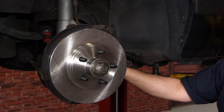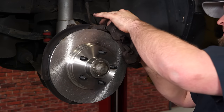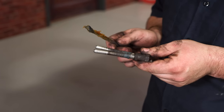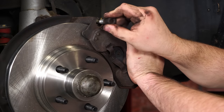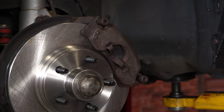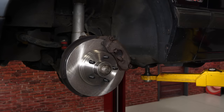Now the caliper can go back on. You may have to compress the piston a little bit to get it on, but a lot of times it'll go right on. Before you bolt the caliper back down, grease the slide pins on the bolts and then put them back on. Repeat the process on the other side and then you can move on to the rears.